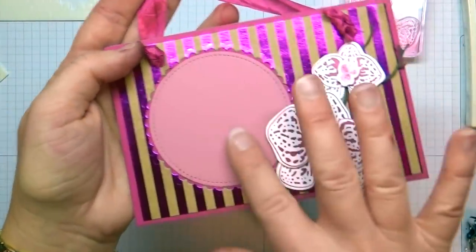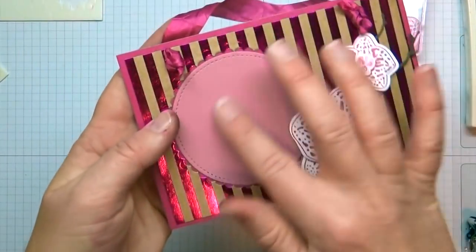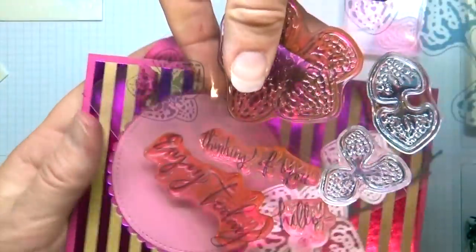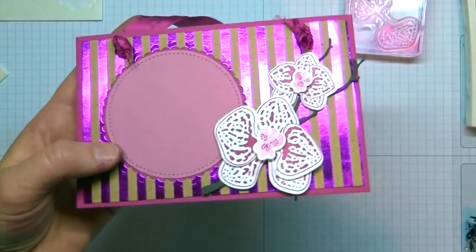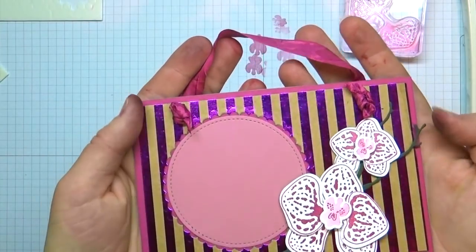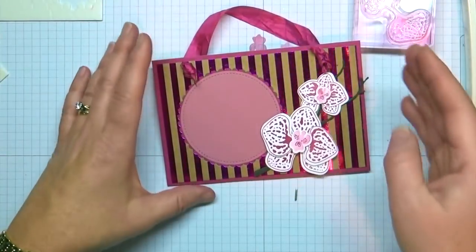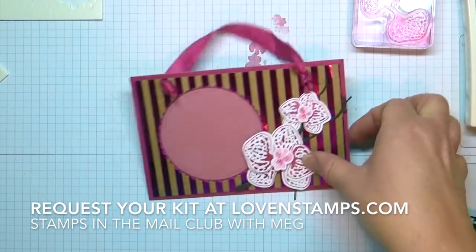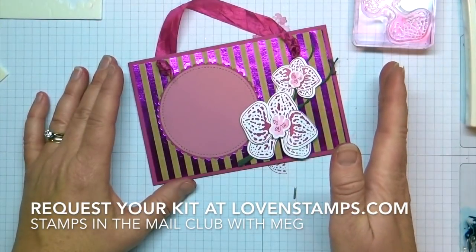Your picture is going to go right here. You can cut out a circle, put a square in there — whatever you like. You could even stamp a greeting; there is a great one in the stamp set that says 'enjoy today.' You could stamp 'enjoy today' across there, or this makes a neat little gift or a place to showcase somebody's picture that is special to you. If you would like to request your own Stamps in the Mail Club kit, I do have a couple left — just drop me a line. I have some sneak peeks for you though.